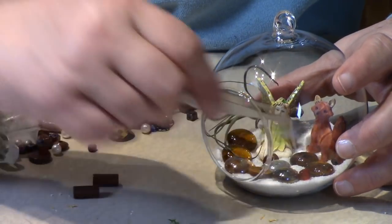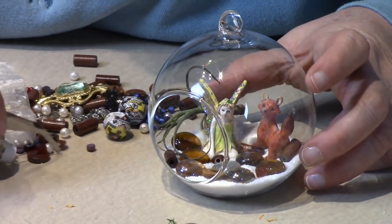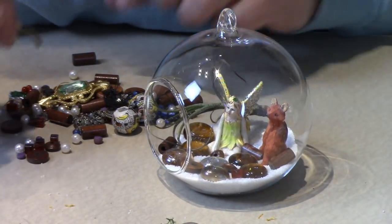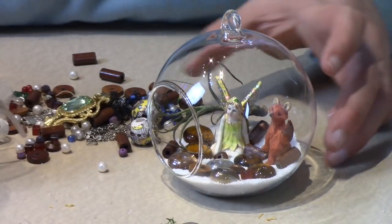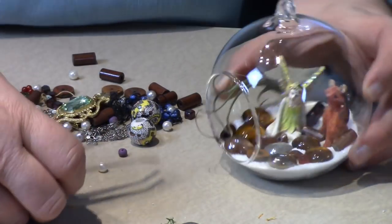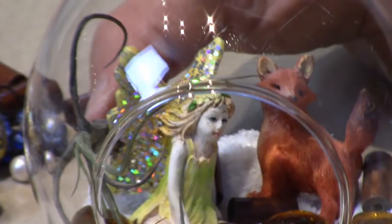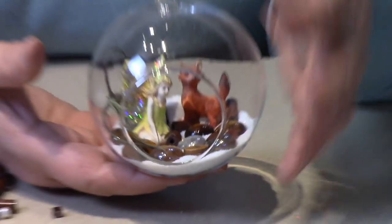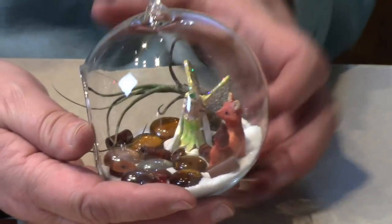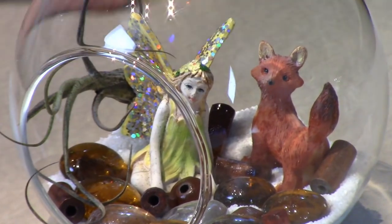I opened up a bag from a necklace I had that had wooden brown beads — I think that's a good choice because it'll look more like a wooden area. We're just going to twist them in there. It looks like little logs laying around her area, making it more natural looking. There are different shapes here so we'll get a couple different shapes. How do you like that one? She's a cute little woodland fairy!